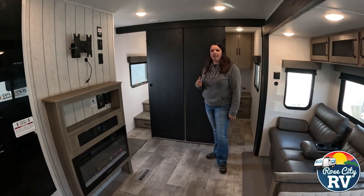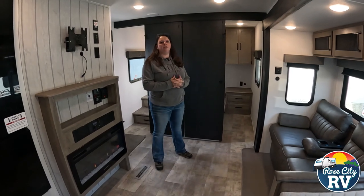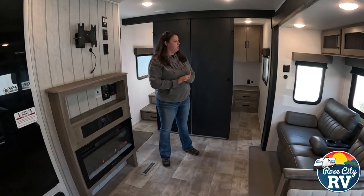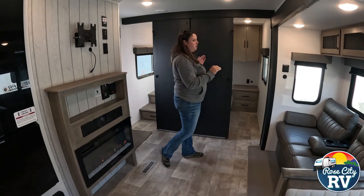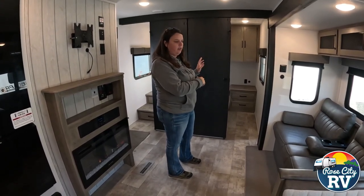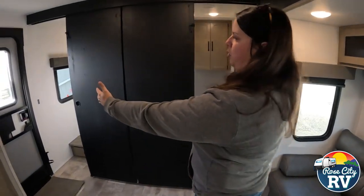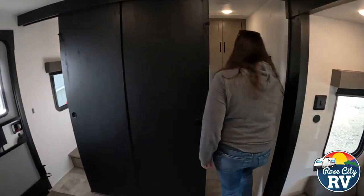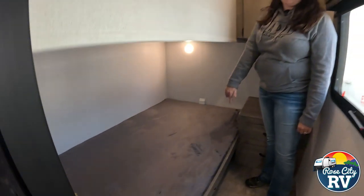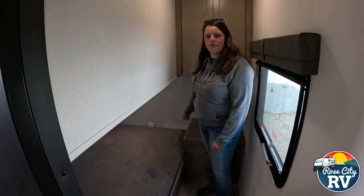Starting in the rear of the coach, we're going to check out the bunk room, as this is what this model features. This is a new bunkhouse floor plan for 2025 — I've not seen this floor plan in other models yet. It's cool because it has a two-person bunk area that's separated. Typically I would only want to put one kid in there, but it's really cool because you have two separate doors. Going in here, you have this bottom bunk — these are the bigger teddy bear bunks. I wouldn't say they're quite full size, but they're definitely larger than the traditional ones.